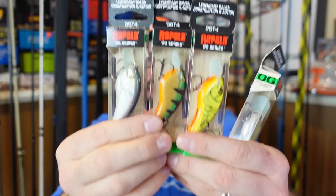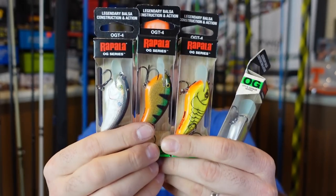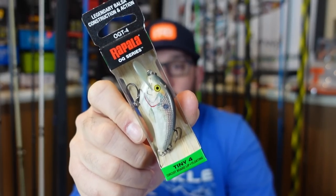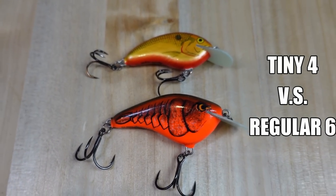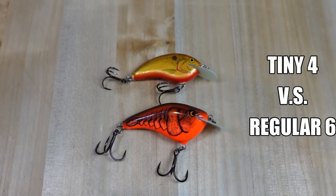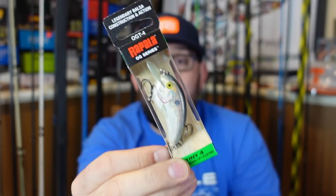Speaking of baits I've been excited to get my hands on, we've got some of these — the Ott's Garage Tiny Four. The cool thing is they're a smaller, compact profile but only dive to four feet. I had some of the regular Ott's Garage, which normally dives around six feet, and where I fish from the bank they just dive a little too much. I think these are gonna be key in spots where I'm paralleling the bank and riprap — going just a little shallower is definitely gonna help.